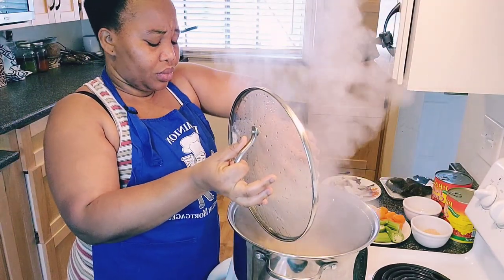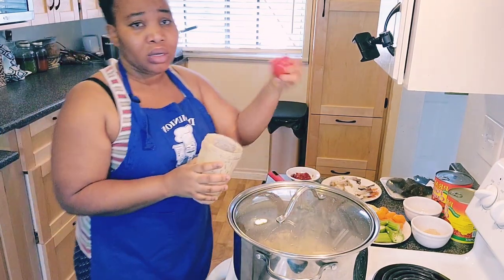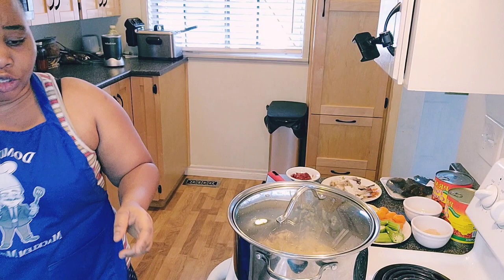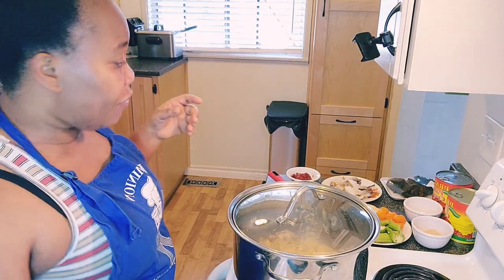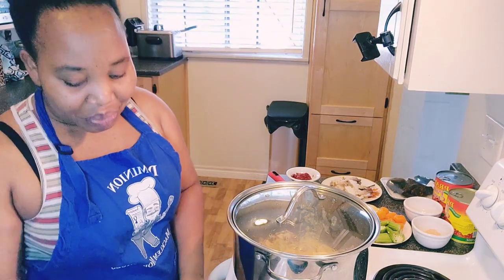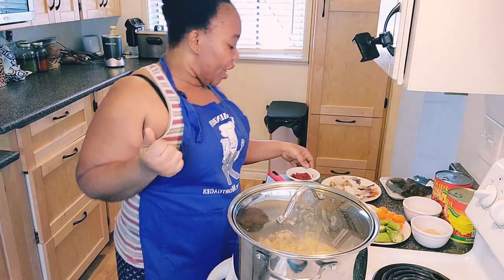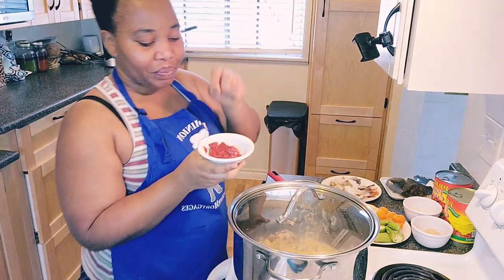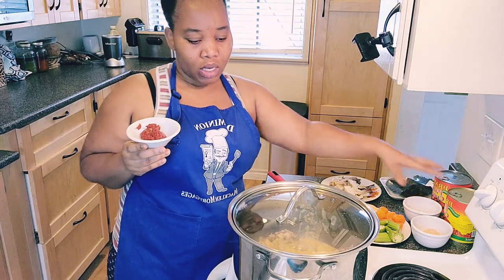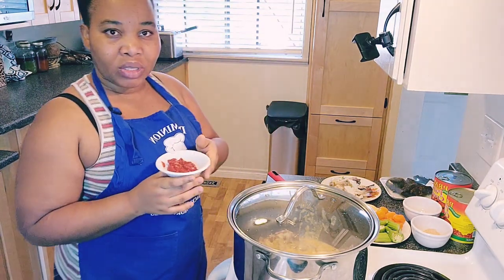I'm going to put my fresh tomatoes inside and blend them separately, then pour it in. In my other home country — Togo — we normally mix the tomatoes with the palm nuts or the fresh palm nut liquid, both of them, together with water.